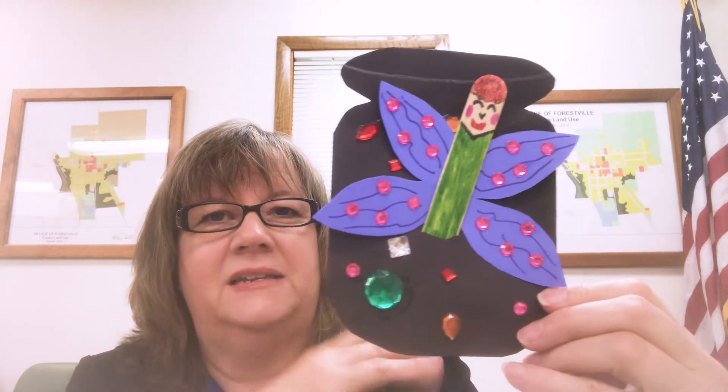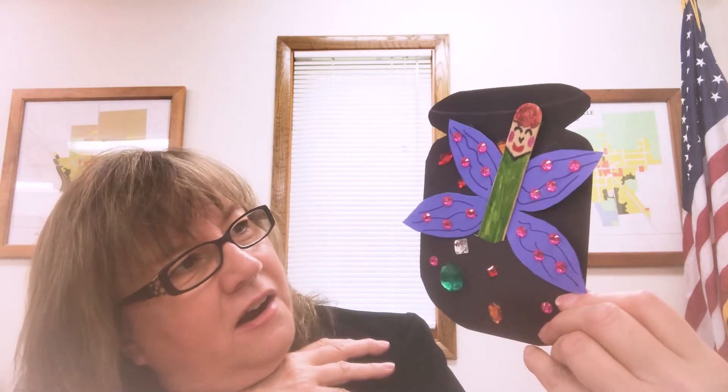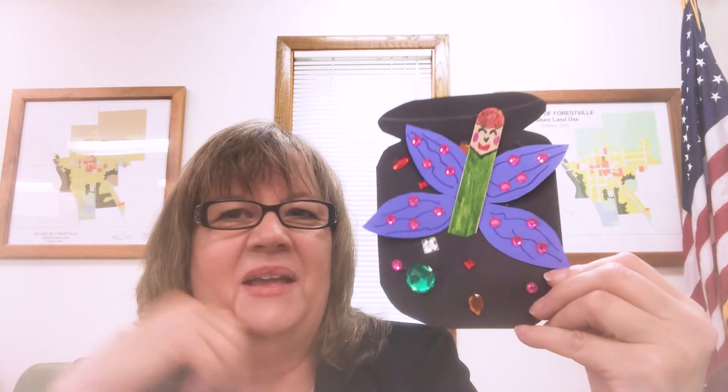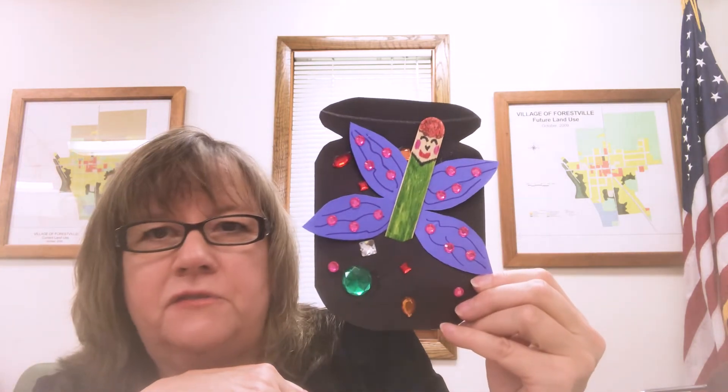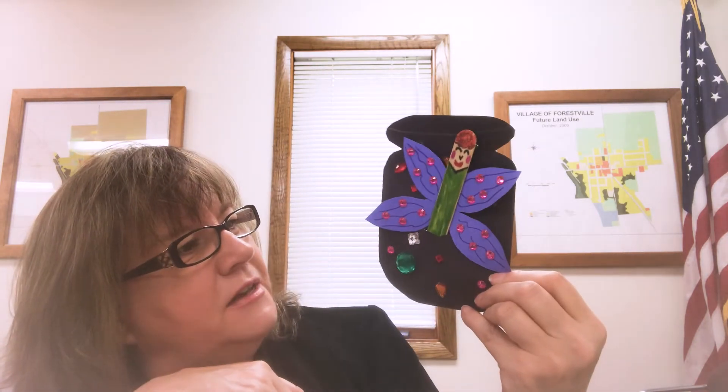So here it is — a fairy in a jar. I hope you like making this; I think your kids really will. And it can be a boy fairy, a girl fairy, whatever you want it to be — or just a butterfly. Let your kids decide what they want this to be. It can be anything. Thank you, I hope you enjoyed this craft.